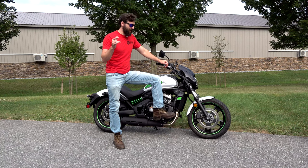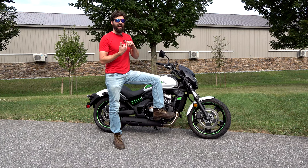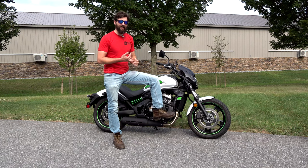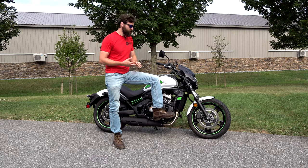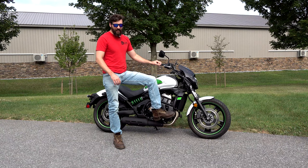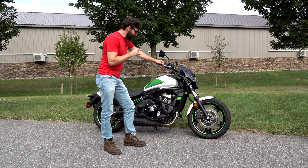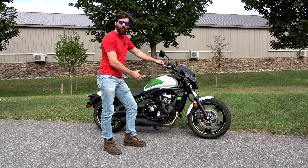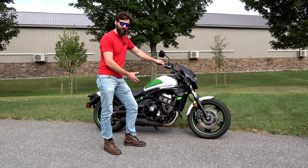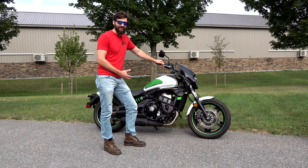You guys have seen me take this bike up against a CVO Road King, against a brand new Street Glide, against the 2.3 liter Triumph Rocket, and this thing always comes out on top. It's a very awesome bike. It's also a bike that's great for entry-level riders. The interesting thing is they didn't create a whole new motor just for the 650 Vulcan S, and that's where they were able to keep the price around $8,000 for a brand new one.